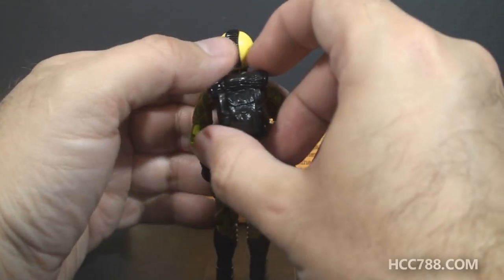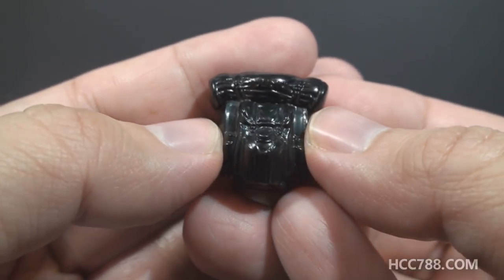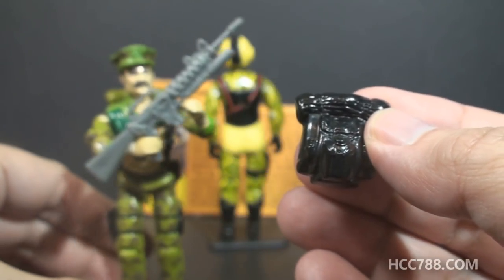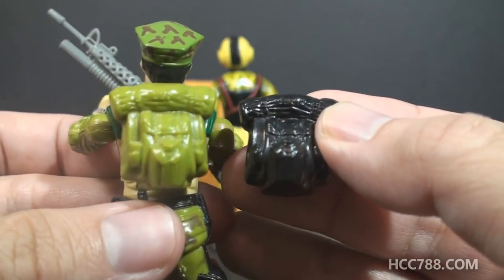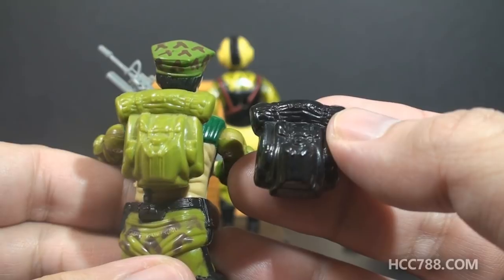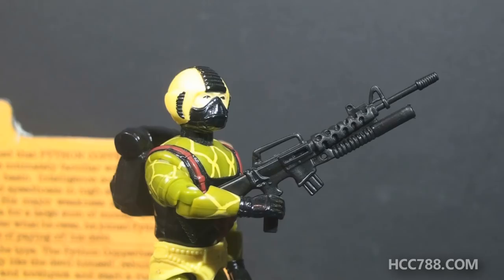His other accessory is his backpack. The card contents call it a Swamp Pack. It is in black plastic. It has a bedroll and a canteen. It's pretty small and kind of minimalist. You will no doubt recognize this as a reissue of Leatherneck's backpack, just in black plastic. So Python Patrol Copperhead just has Leatherneck's accessories, but in black. The black reissue rifle and backpack look really good. If you wanted to do a custom Knight Force Leatherneck, you could use these accessories.